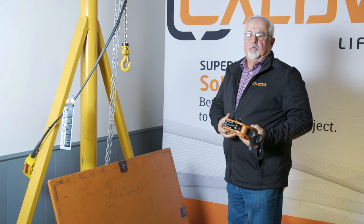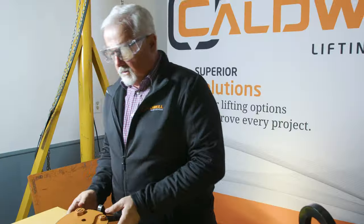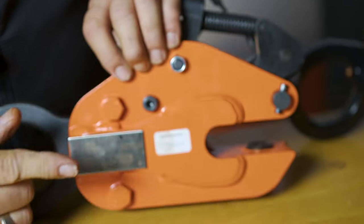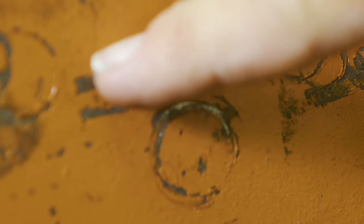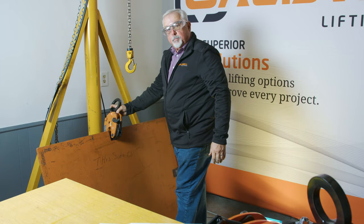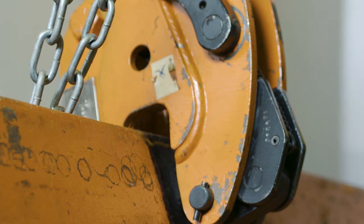Finally, let's talk about C for Confirmation. To confirm you chose the right clamp, you want to check your witness marks. First, put on your safety glasses and any appropriate PPE. Inspect your clamp — make sure everything is operational and all tags are legible. Then do a trial lift: install your clamp at approximately a 20-degree angle and lock it down. Raise the clamp, leaving a quarter-inch gap between the edge of the plate and the top of the jaw.